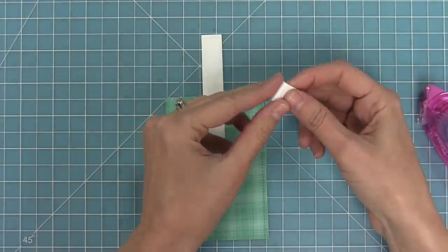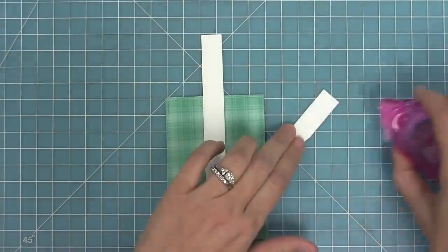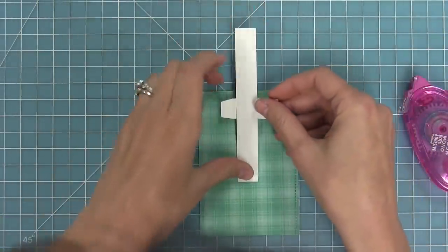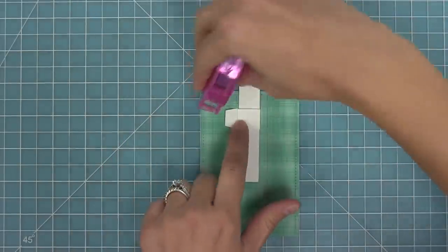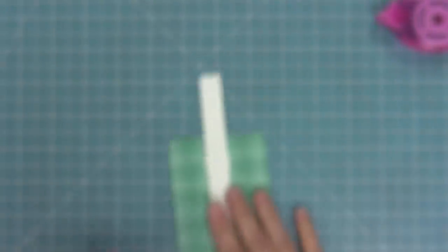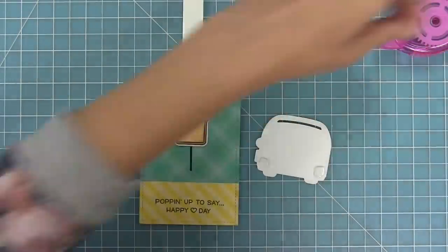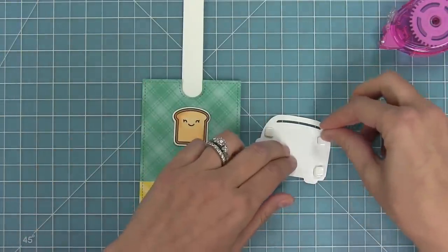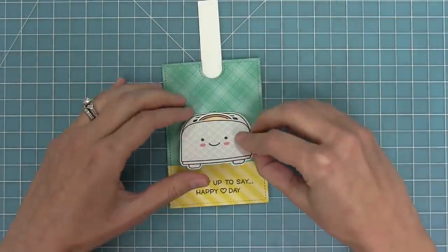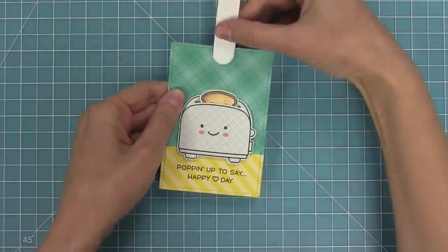Next up we add our sleeve to make sure that our pull tab piece is moving nice and straight up and down. We fold along the two score lines that the die created, add some adhesive in the middle between those two score lines, flip it over, line it up with our pull tab piece, press down, add some adhesive to that smaller flap, and adhere the flap to the outside of the whole sleeve. Now our pull tab is moving straight up and down. Next I take foam squares and put them on either side of the toaster — just four — thread that toast through, attach the toaster down onto the card making sure to cover up that slot, and now you can see just how cute that is.